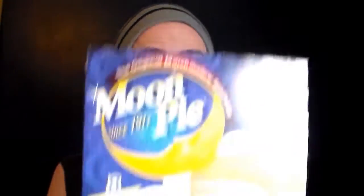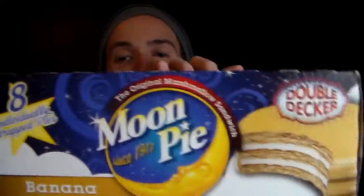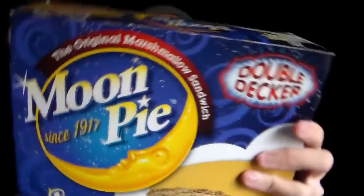This snack is one that I've had before, but I have never had this specific flavor. I know a lot of you have to be fans of these. This is Moon Pie's Double Decker Banana Flavor. I'm going to give you guys a nice closer look at the box here — Double Decker from Moon Pie, eight individual wraps. Double Decker meaning there is double the snack here. It looks like it's packed high.